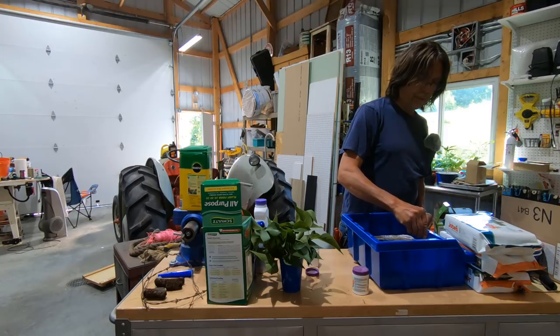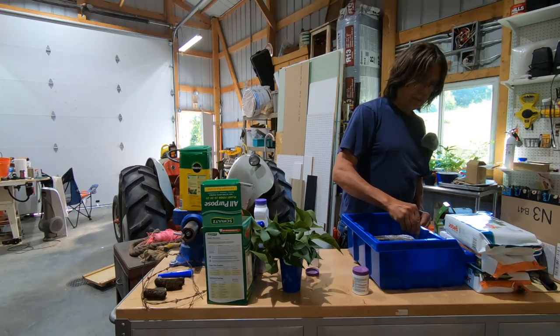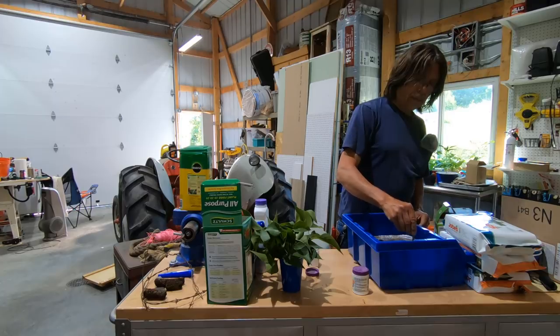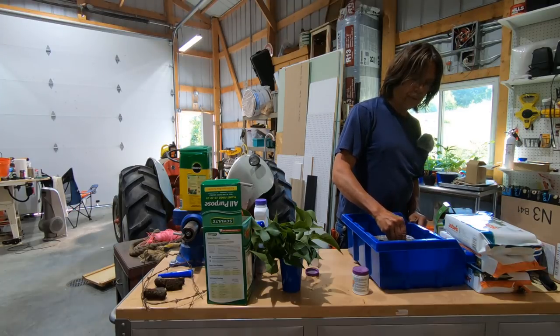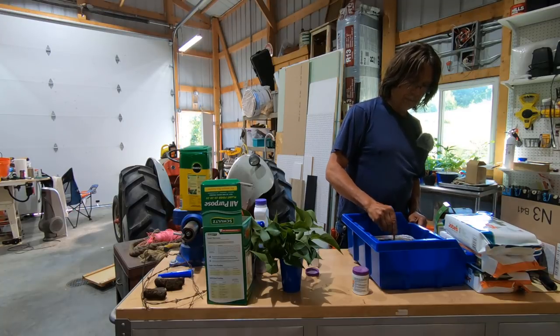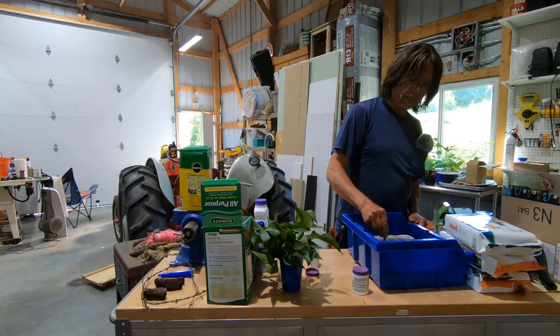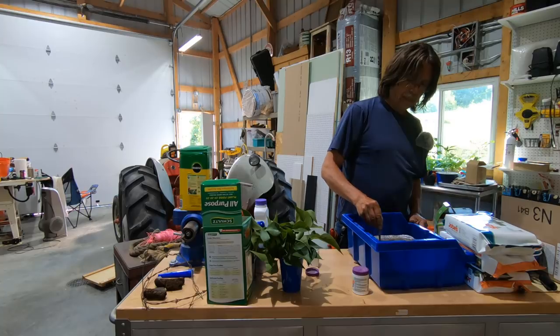I'm going to poke a few holes a few inches from each other. I don't want to jam these in and wipe off all the rooting hormone. With or without the rooting hormone they should root — lilac is fairly easy to propagate, especially this way.